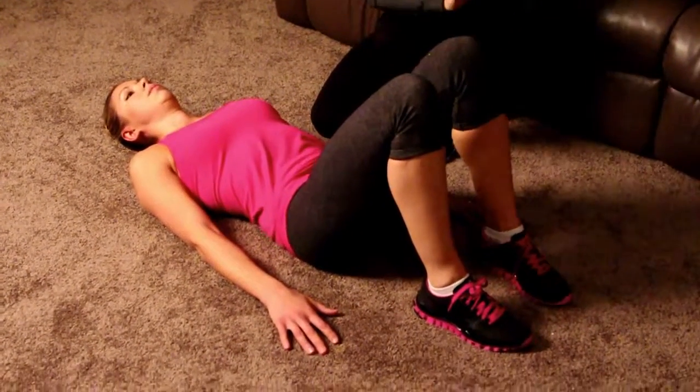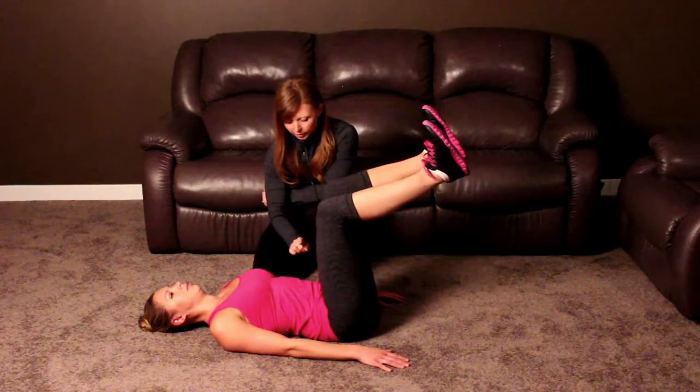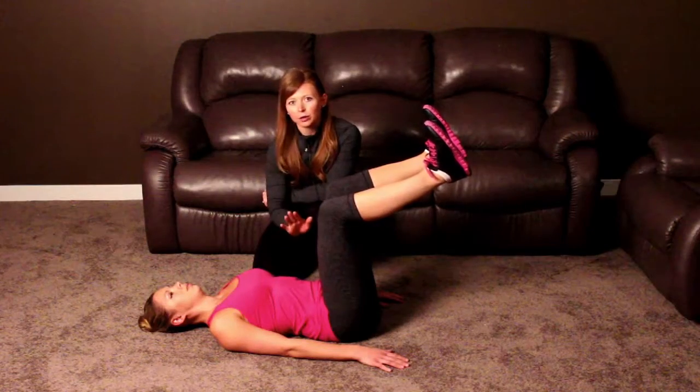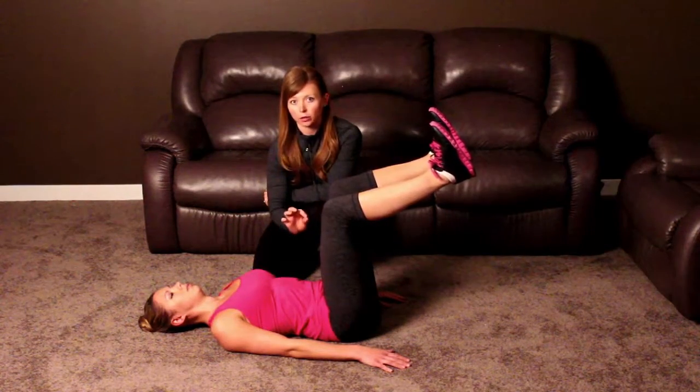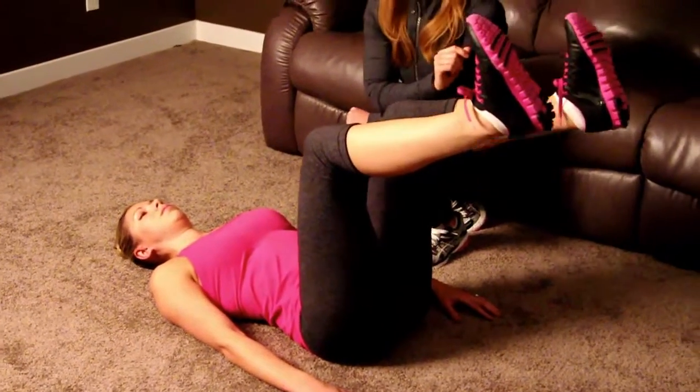Bring the knees up to 90 degrees. Maintain that lower back contact with the floor. Become aware of how you can feel the pressure of your lower back on the floor. That should not change as you slowly lower one leg towards the floor.